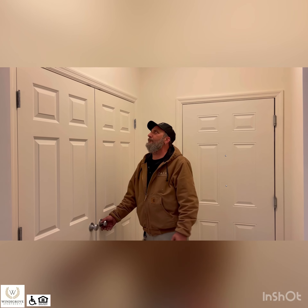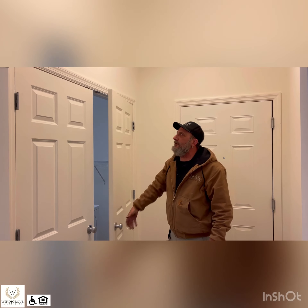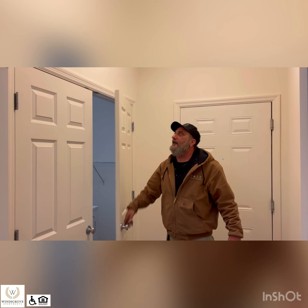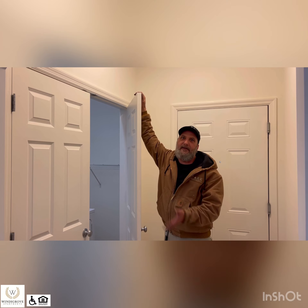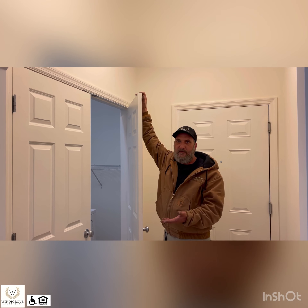Now we're into your laundry room. There are little ball catches at the top of the doors — that's what holds the door shut. If something happens and the ball shoots out, don't worry about it. It's nothing you've done. Just let us know and we will come and replace it.